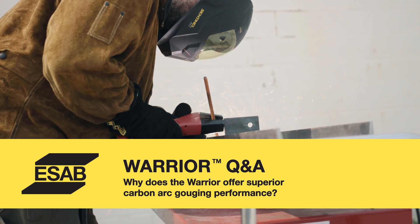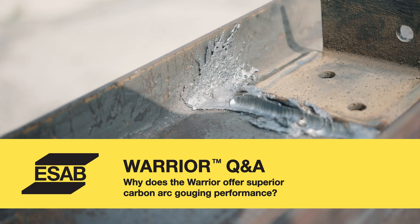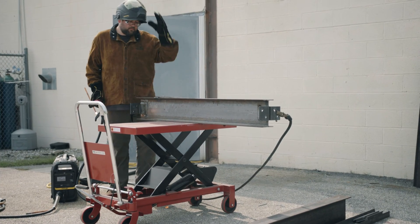With the Warrior family, we took a different approach to gouging. Traditionally, gouging is done in constant current mode. In this unit, we decided to go with CV or constant voltage regulation. It's a little bit different to set up — instead of setting amperages, you set voltage — but then the machine gives you a lot better response in how it reacts to the arc.